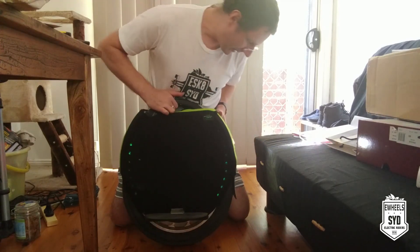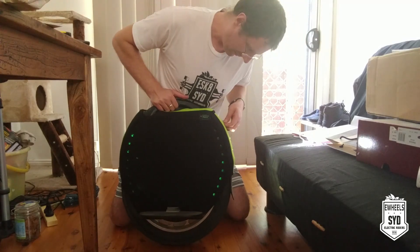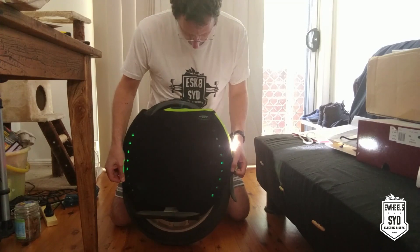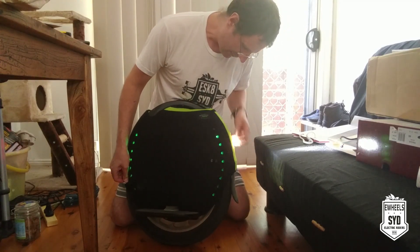You don't want to hurt your fingers or chop anything off in the process. Just making sure this is aligned properly — it's a tiny bit off.